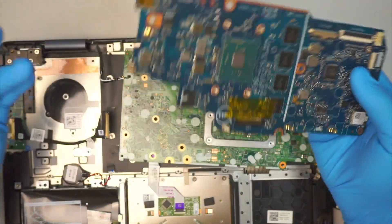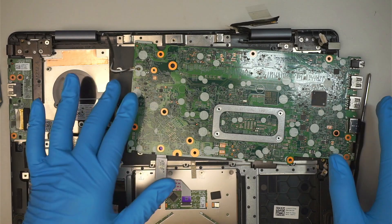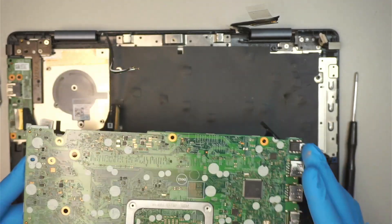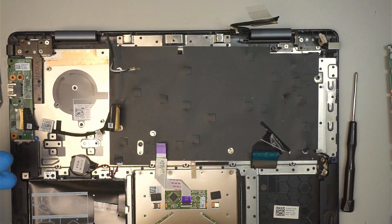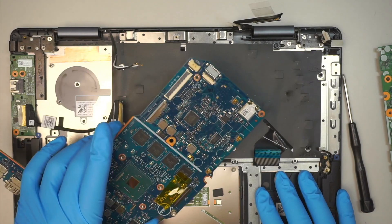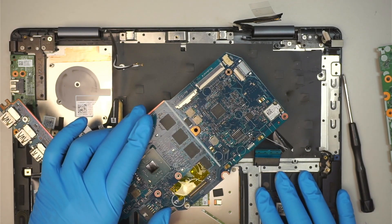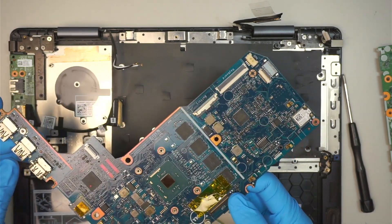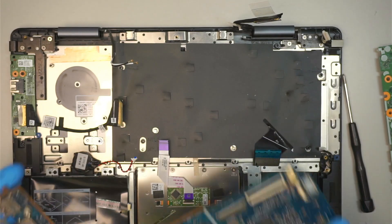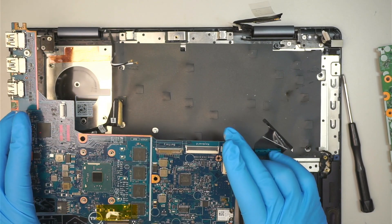I thought this was the right motherboard and jumped right into the repair. Anyway, I'm still going to post the video. I feel like the seller — I'm not going to name them, it's coming from eBay, just to protect the seller's identity — sent me the wrong motherboard. But it could be my mistake. I'll check my email again. I apologize — not able to get it done.